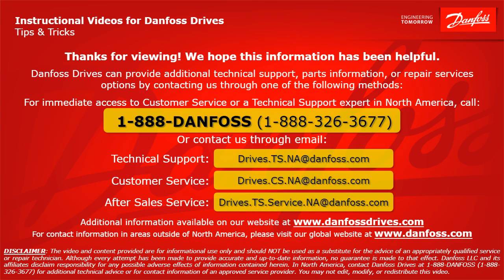Thank you for viewing. We hope this information has been helpful. Danfoss Drives can provide additional technical support, parts information, or repair service options by contacting us through one of the following methods. For immediate access to customer service or technical support in North America, call 1-888-DANFOSS or 1-888-326-3677. For technical support, email drives.ts.na@danfoss.com. For customer service, email drives.cs.na@danfoss.com. For after-sales service, email drives.ts.service.na@danfoss.com. Additional information is also available at www.danfossdrives.com. For contact information outside of North America, please visit www.danfoss.com.